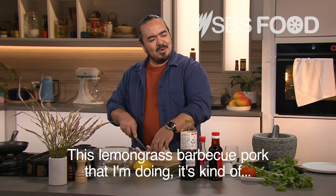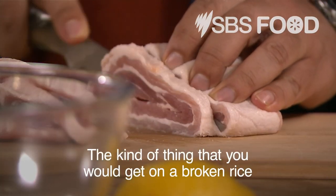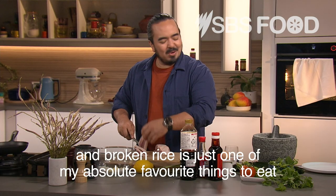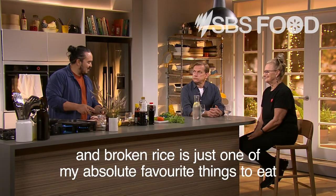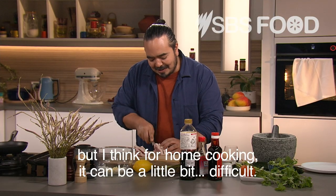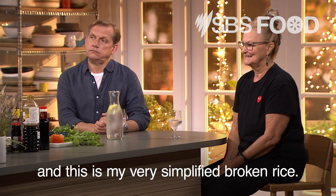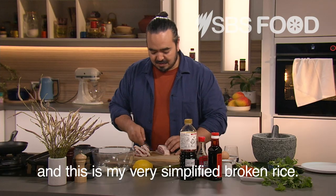This lemongrass barbecued pork that I'm doing is kind of Vietnamese for obvious reasons. The kind of thing that you would get on a broken rice, and broken rice is just one of my absolute favourite things to eat. But I think for home cooking, it can be a little bit difficult — there's a lot of elements that go in there. So I do a very simplified version, and this is my very simplified broken rice.